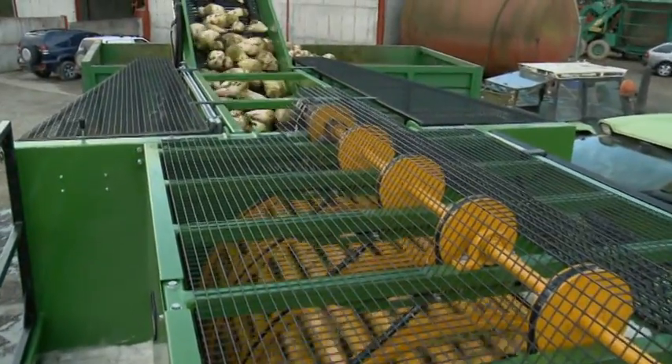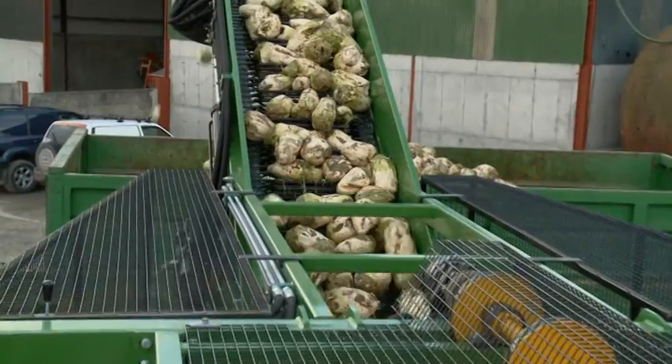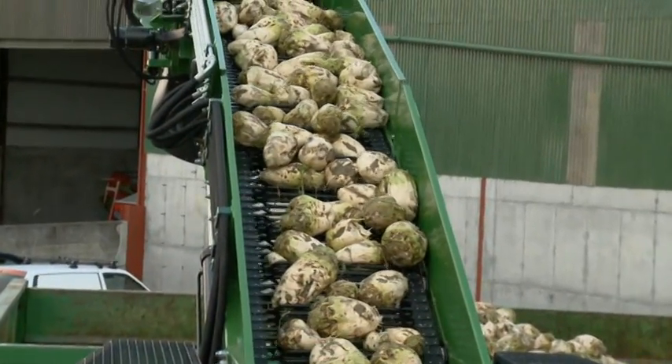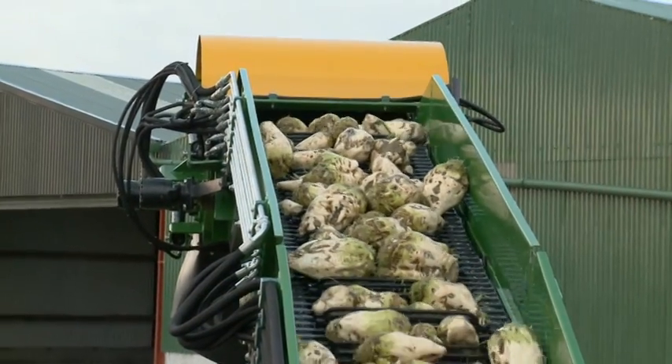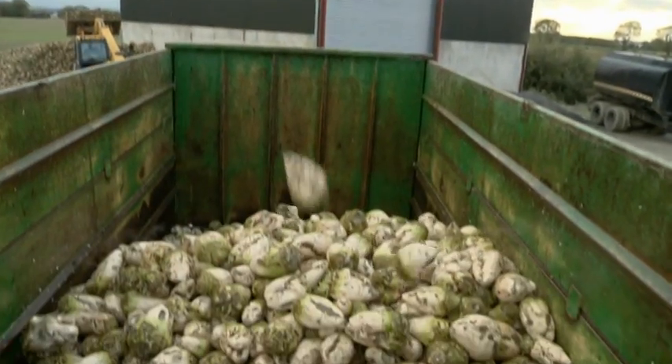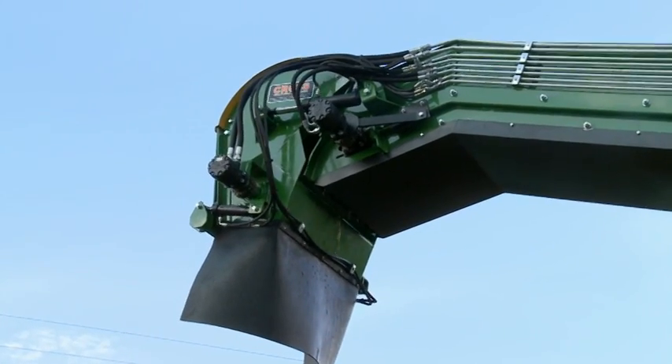At the other end of the cylinder, the beet exits via an elevator. The beet can be deposited whole into a trailer, or the chopper head can be deployed in order to chop the beet for feeding or ensiling.